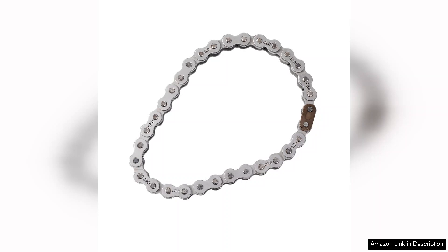Overall, the Kamiya 420 drive chain is an excellent investment for anyone looking to enhance their engine's performance. Its durability, ease of installation, and value for money make it a top choice. I highly recommend it to anyone in need of a reliable drive chain solution.